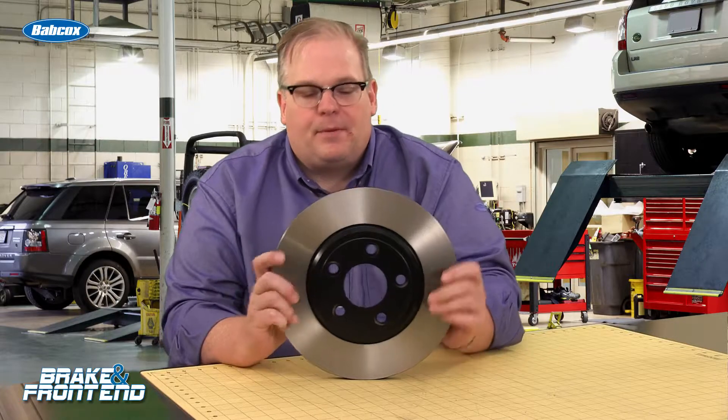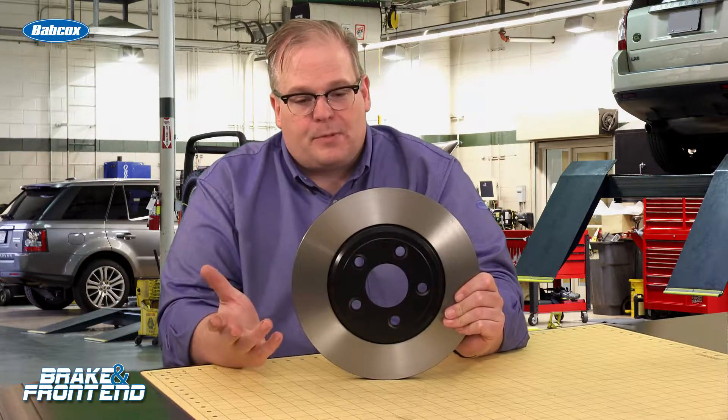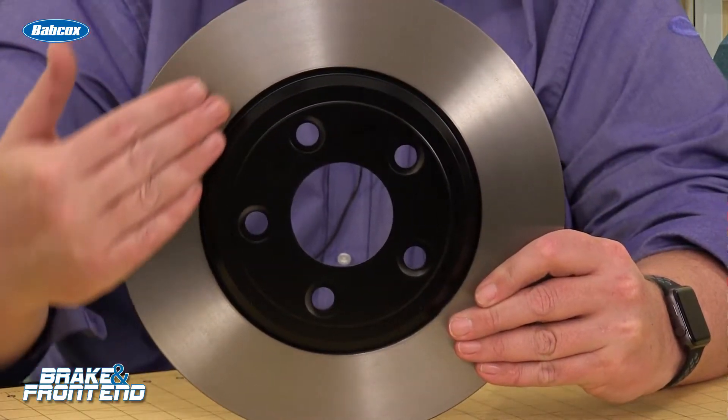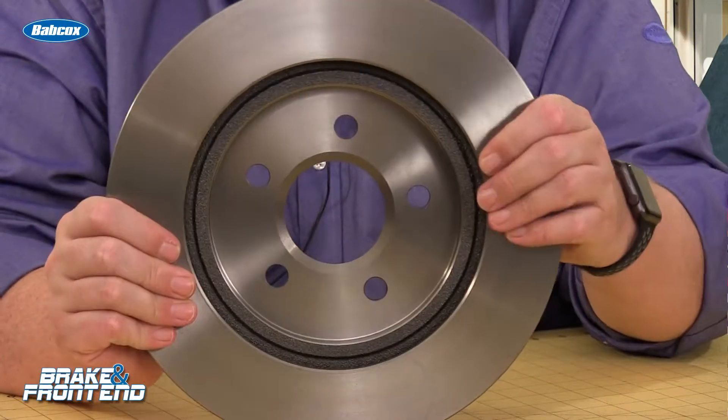What's the solution? To prevent brake torque variation in the first place, when the brake job is performed, the rotor should have a nice, even, non-directional finish. And for the chance of corrosion, you've got to inspect that on the vehicle to make sure that the rotor is in great shape, even on the backside.